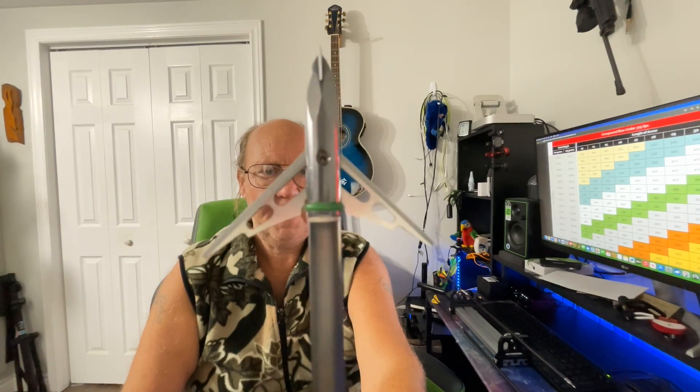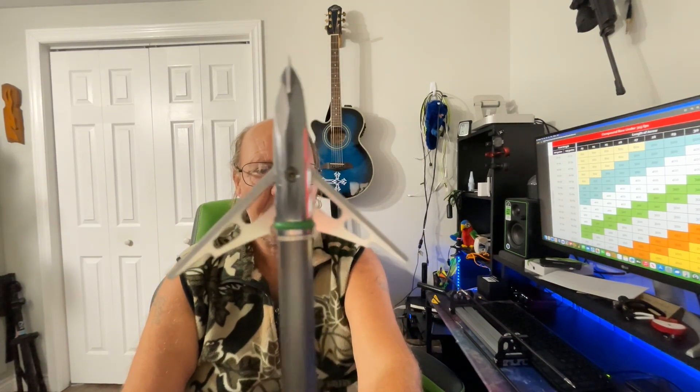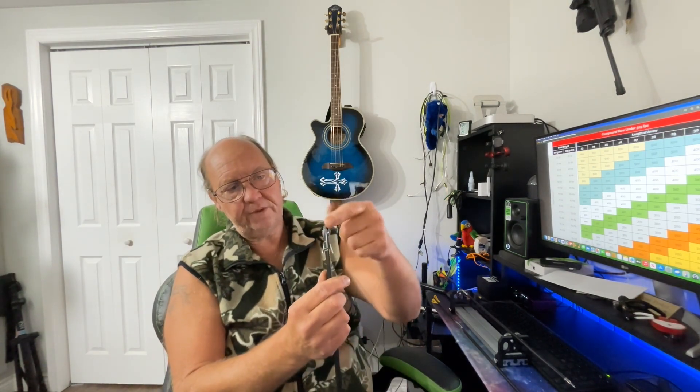Hey guys, welcome back. Broadhead tuning is a myth — yeah it is. What is there to adjust here? Anything? Nothing. The only thing you probably could do on this thing anyway is make sure it's sitting even, and it is. So we've got nothing to adjust here. You can't tune a broadhead, not technically.